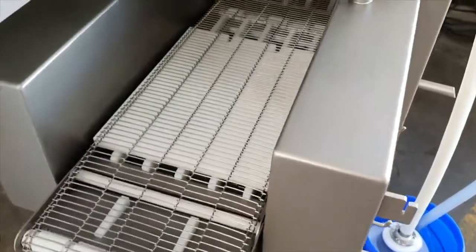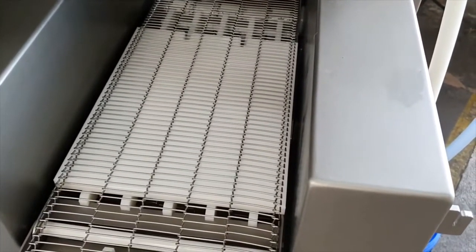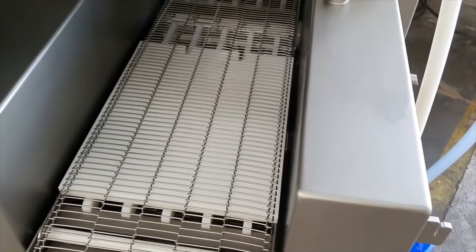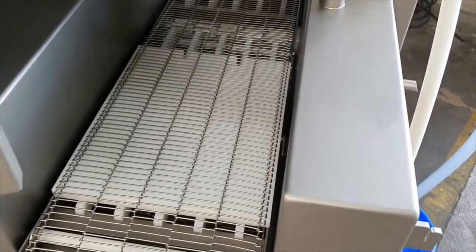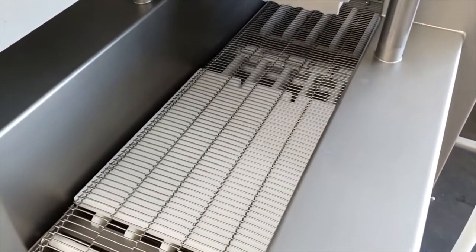This board ensures that the needles open earlier. Otherwise, if used with just chicken breast, the product might be too flat and the needles wouldn't open.